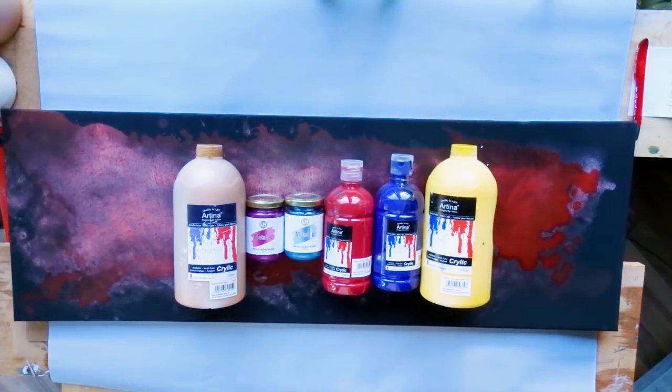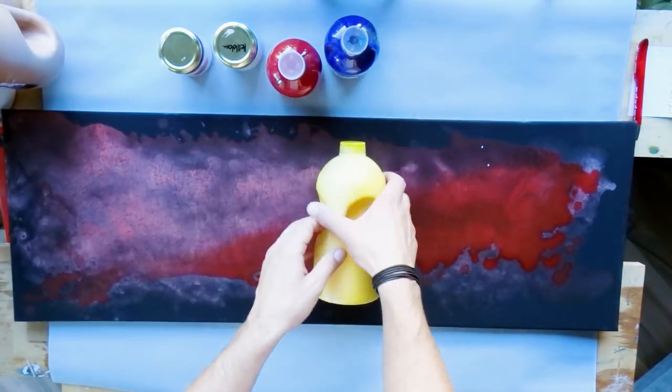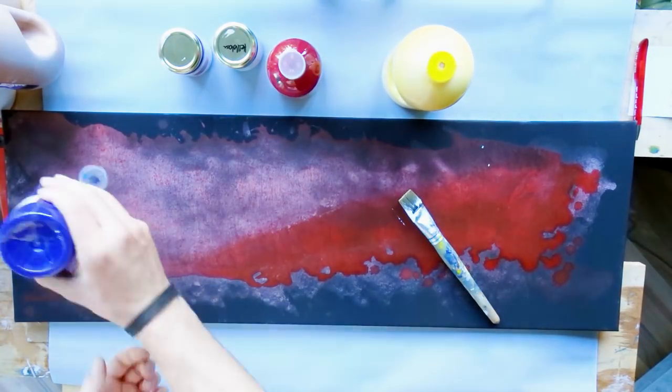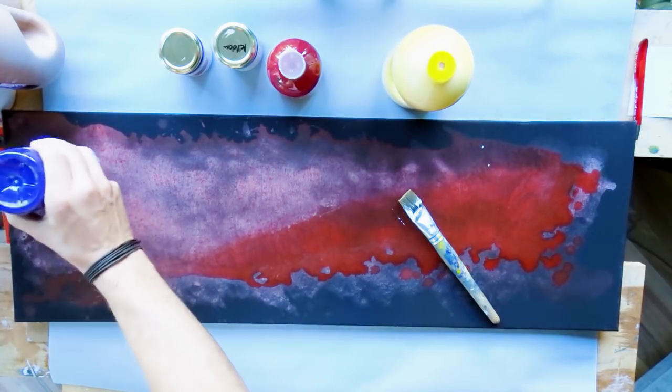Here you can see what we are going to use. Of course you will need some kind of surface — if it's a canvas, if it's an MDF board, if it's a wooden board, if it's plastic, whatever. Just take something that you can use as a surface. Here in my case it is just a canvas I was experimenting on, which totally failed. So it looks messy — normally I would use a blank canvas but in this case it's just a messy one.